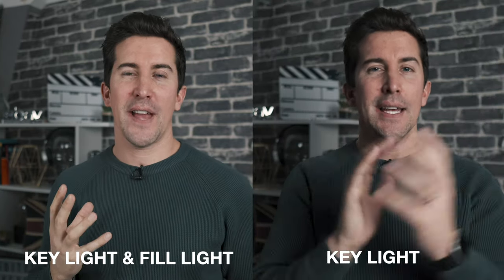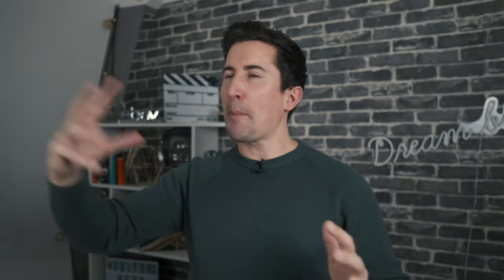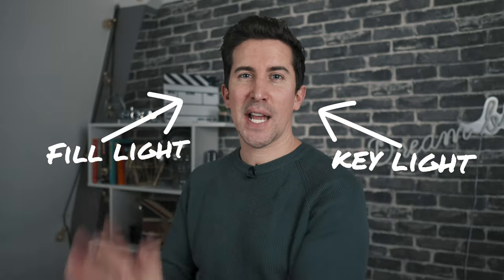With just the key light it's probably a little bit too dramatic, so what you need next is the fill light. Let's switch that on — you can already see it reduces the amount of shadow on this side of my face. You'll want to fine-tune it to your liking. You don't want to completely eliminate all the shadows — you want the fill light to be slightly dimmer than your key light because you still want a slight bit of shadow and that depth in the subject.